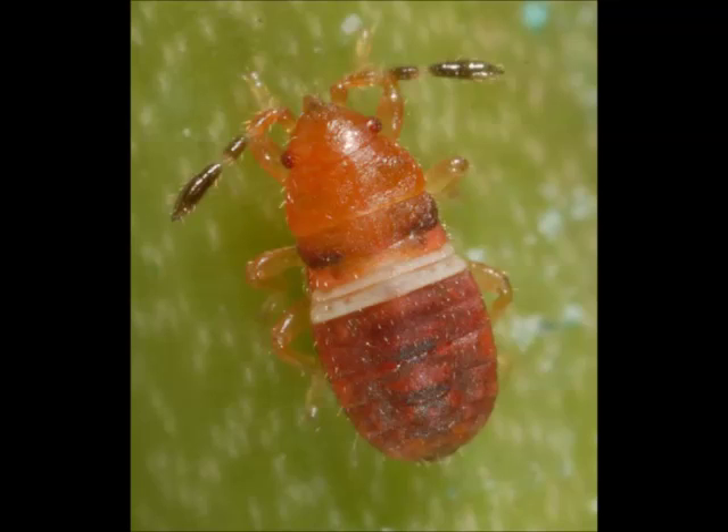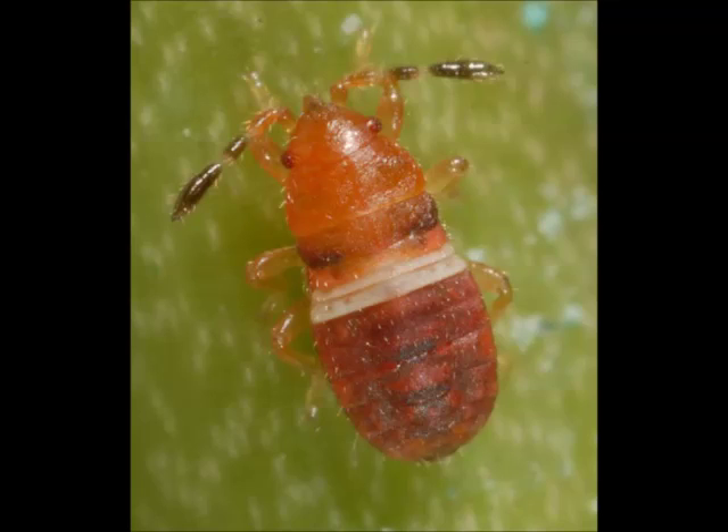You know you have southern chinch bugs if you see small, orange-red nymphs with a white stripe across their backs. If the white stripe is missing, you may be looking at a predatory bug that looks a lot like chinch bugs. Older nymphs are darker in color and nearly black, but they still have that white stripe.